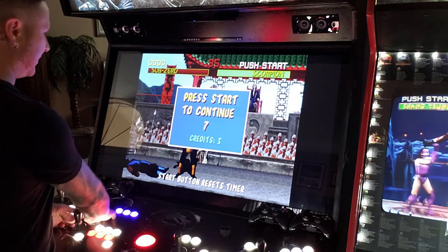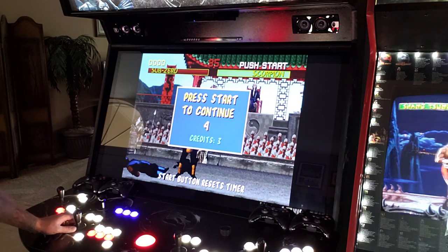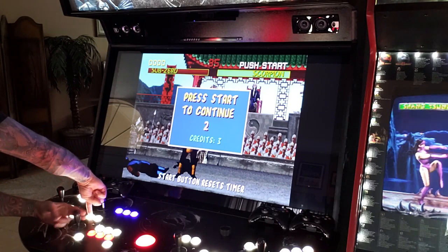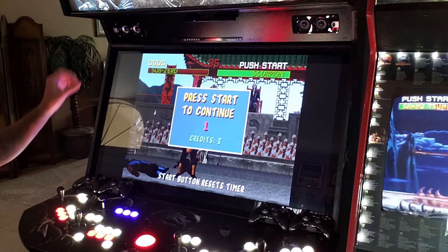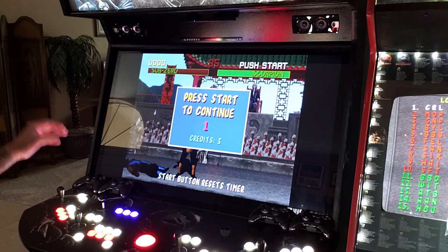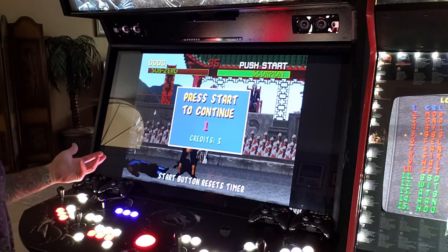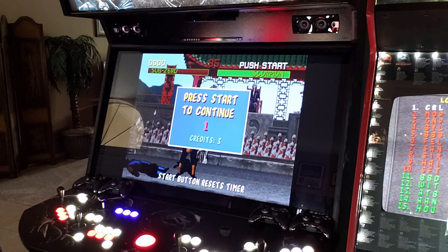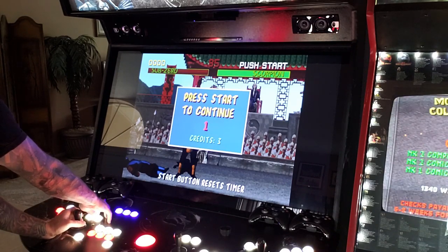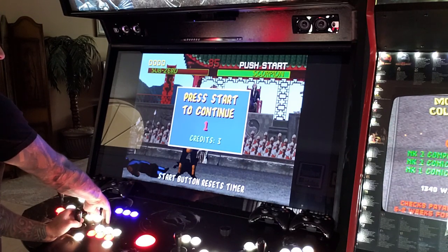I'm going to use this time to show a couple of shortcuts. If you're playing a MAME game and want to pause it, hold Player 1 Start and press Joystick Down — that pauses the machine. So if you're playing, want to grab a drink, or you're partying with friends, you can pause the game. When you want to get into the in-game menu, hold Player 1 Start and hit Right on the joystick.